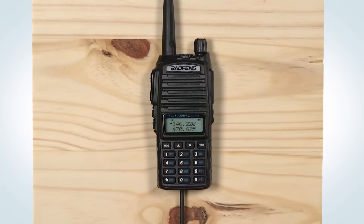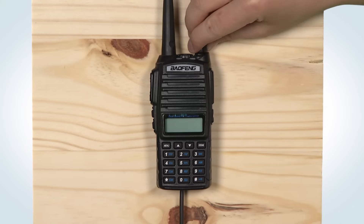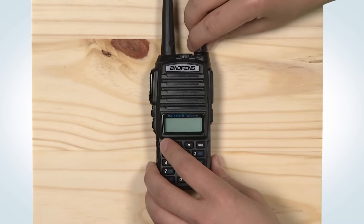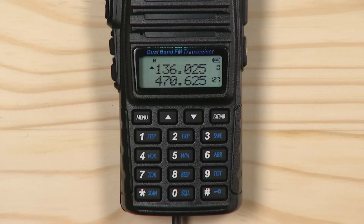For simplex operation, you do not need to enter a transmit frequency. The radio will use the received frequency as the transmit frequency. Switch back to memory mode by turning the radio off, then press and hold the menu button while powering the radio back on. Then enter your desired channel.